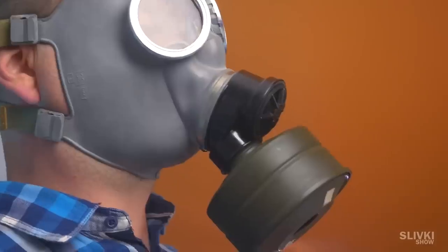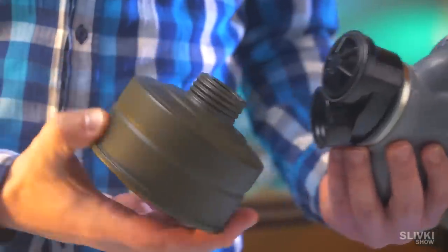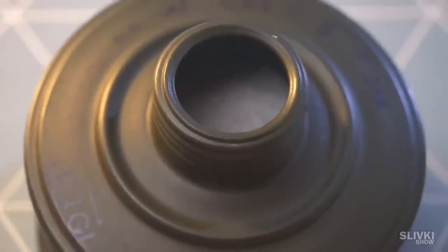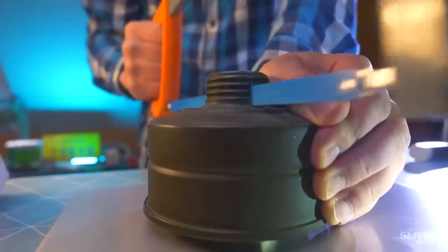It happens quite often in movies or real life that we see a gas mask and it has quite big filters. I was always curious what's inside of it, because it has a lot of space. To reveal the mystery, a knife or metal will come in handy.